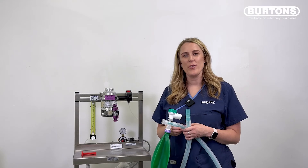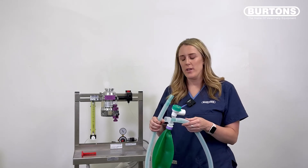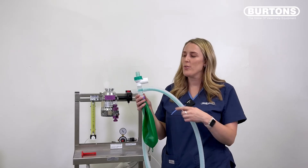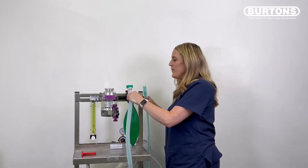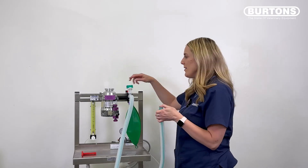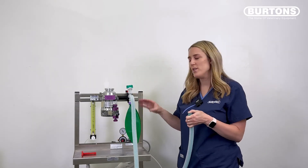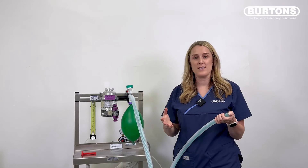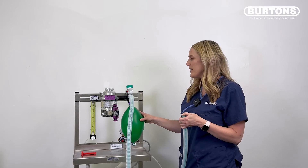In this video I'll be showing you how to leak test a Bain breathing system. The Bain is coaxial — a tube within a tube. The inspiratory tube on the inside is green and the expiratory tube going to the scavenge is white. Introduce the Bain onto the common gas outlet. For the first test — the expiratory limb — occlude the patient end, close the APL valve, and introduce oxygen flow. The bag will fill up and stay nice and taut if there are no leaks. You can introduce some pressure and hear no gas escaping and the bag stays full.